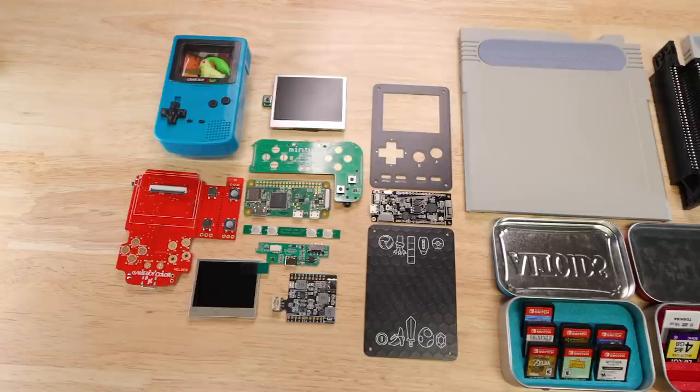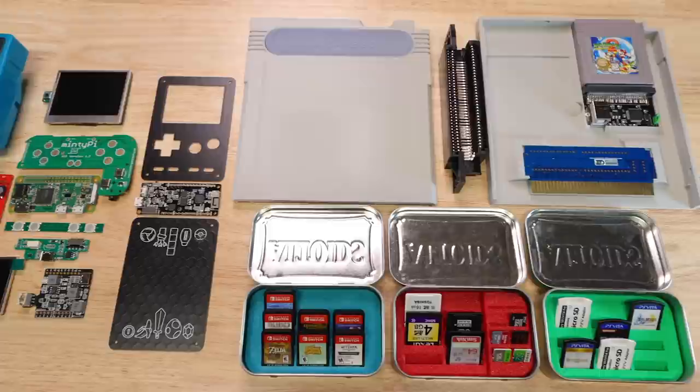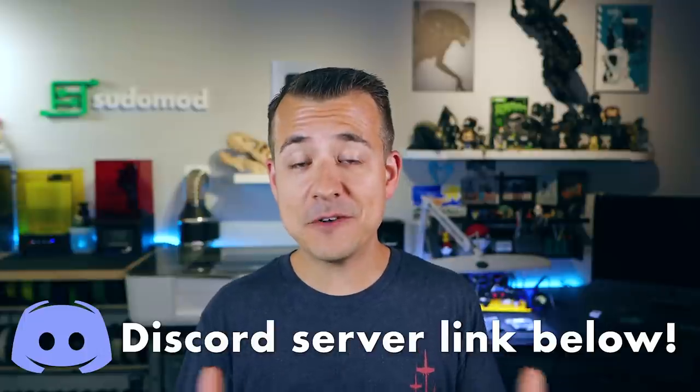Earlier this year I had intended to start doing quick project update videos every month to show you guys smaller projects that I had been doing but maybe only showing on social media, and then updates on bigger projects, and also show you some things that other people within the community had been working on. That fell by the wayside pretty quickly with how crazy everything's been this year. So it's been a while — it's time to fix that.